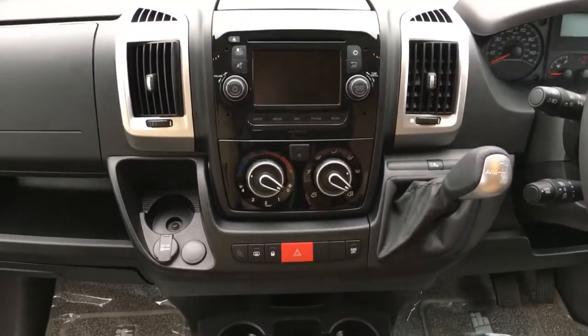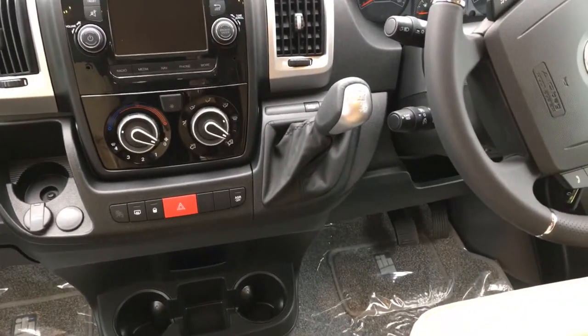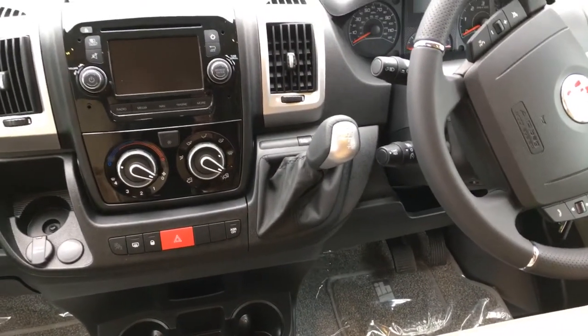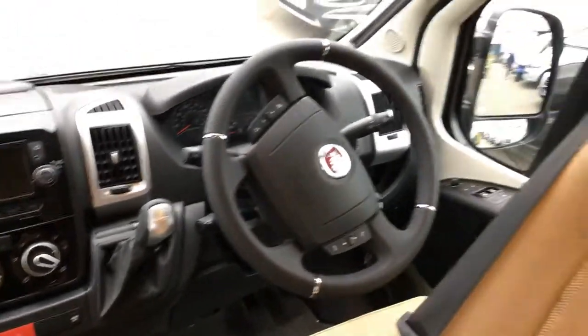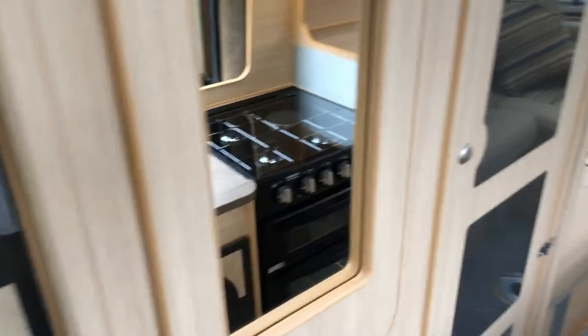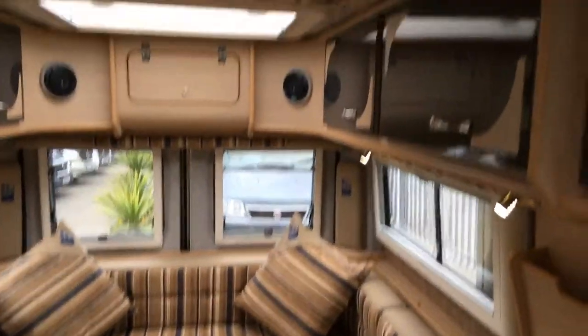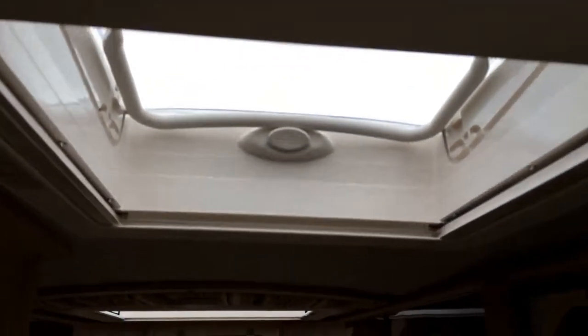It's also got Bluetooth, air conditioning, automatic gearbox, and cruise control. Obviously you can opt for manual or automatic, and you can also choose which engine size or brake horsepower you'd like fitted.